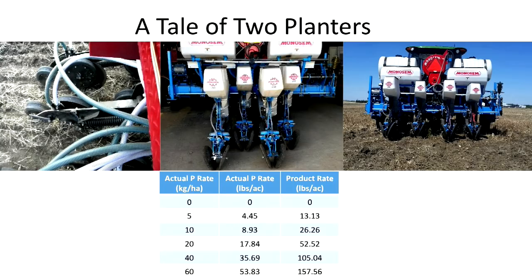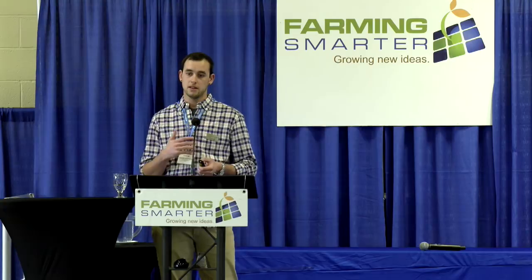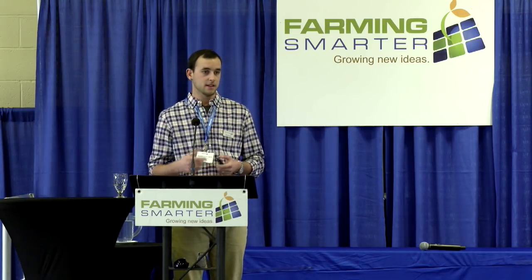Moving on to the liquid phosphorus study — essentially a tale of these two planters and which row spacing shows more potential. We started with five phosphorus rates applied at seeding: 0, 5, 10, 20, and 40 kg of actual P per hectare. We were concerned about high P rates damaging the seed. After the first year, we didn't notice any damage at 40 kg actual P per hectare, so we increased it to 60 kg per hectare in year two — which is when we started to see actual changes and results from that high phosphorus rate.